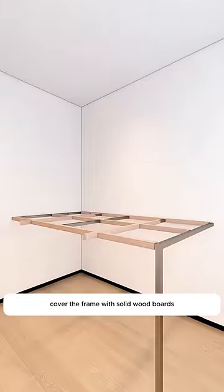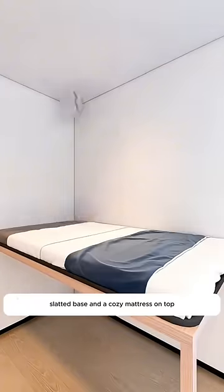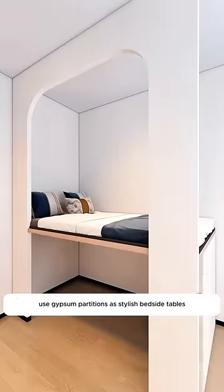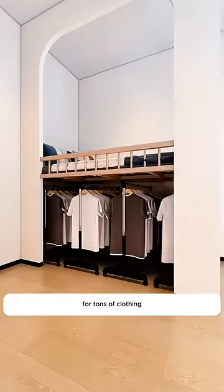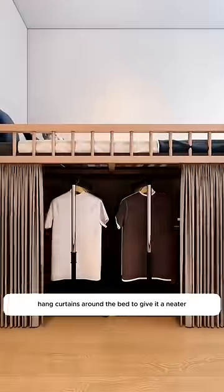Cover the frame with solid wood boards to make it look nice and reinforce it. Add a breathable slatted base and a cozy mattress on top for a comfy bed. Use gypsum partitions as stylish bedside tables and install safety railings. Place some rolling hanging rods underneath for tons of clothing storage that slides in and out easily. Hang curtains around the bed to give it a neater, cozier vibe.